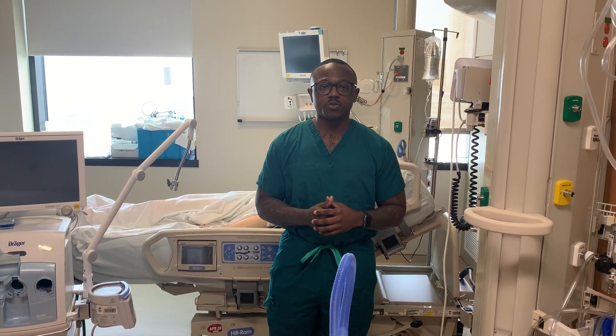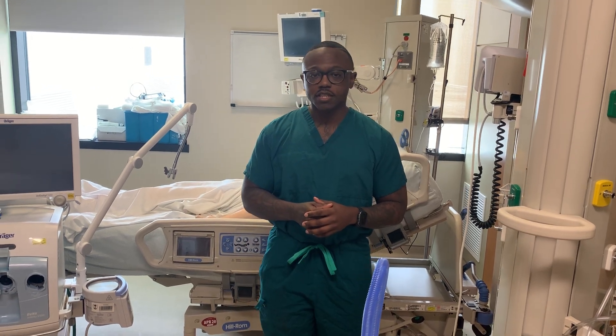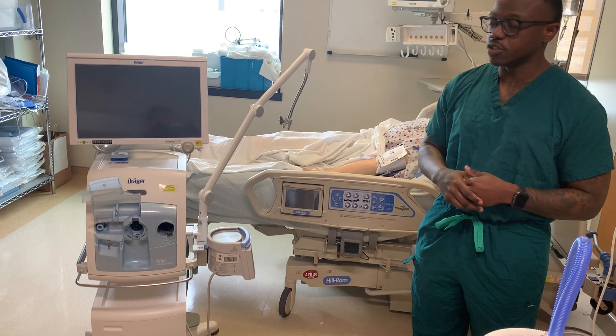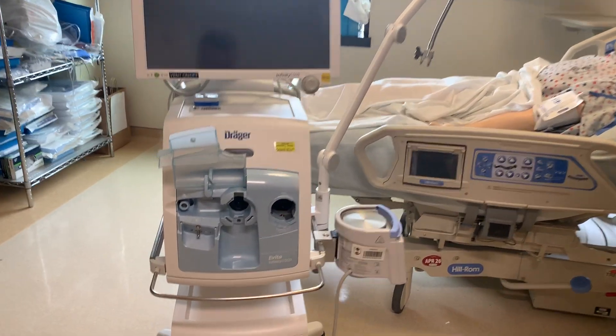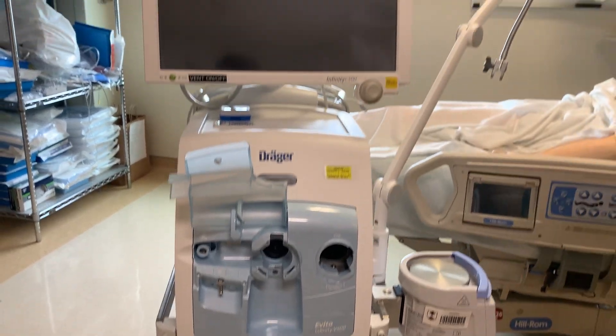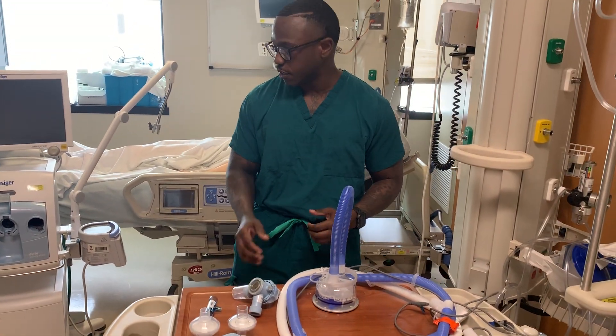Hi everyone, I'm Darius, a respiratory therapist here at Bethesda, Maryland. Today I'm going to be covering the basic setup of the V500 Draeger Mechanical Ventilator. I'm going to be explaining the external setup and some of the pieces that go into the ventilator.